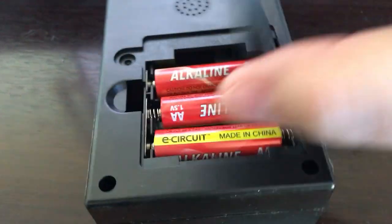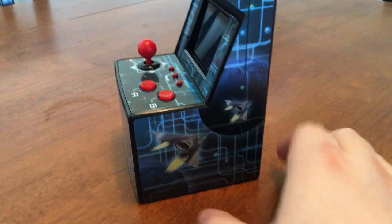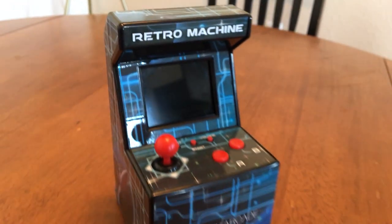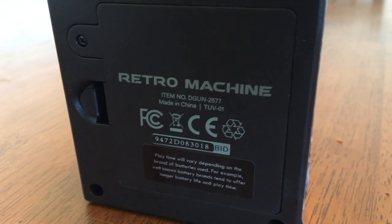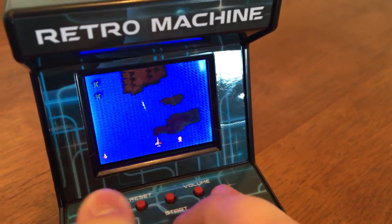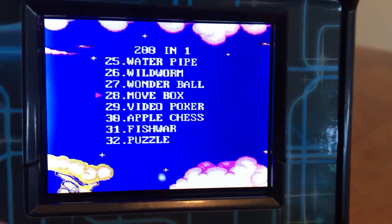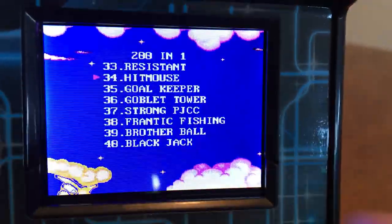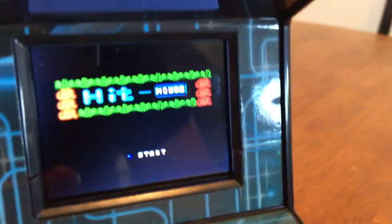It runs on three AA batteries and looks great sat on my desk, but unfortunately it's not really the sort of thing I'd hold on to forever. The cabinet artwork is pretty bland, I hate having to replace batteries, and I'd hardly ever want to play anything with these tiny little buttons. Pretty much all 200 games are simple ROM hacks of more popular titles, and the others are shameless filler or even just duplicates to bump them up to that marketable 200 number.